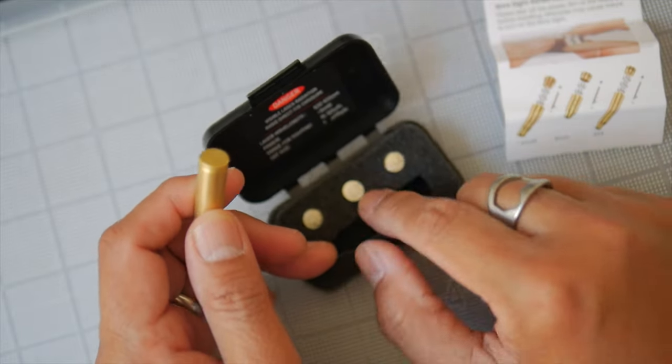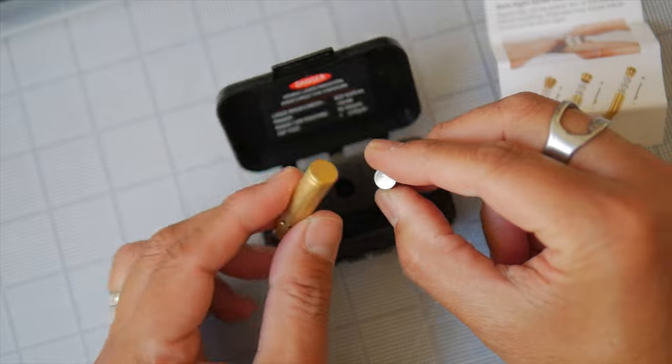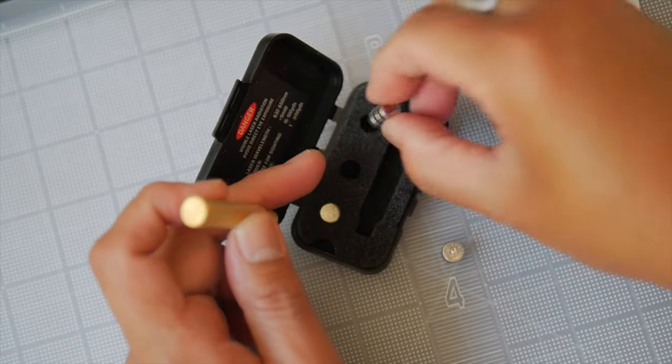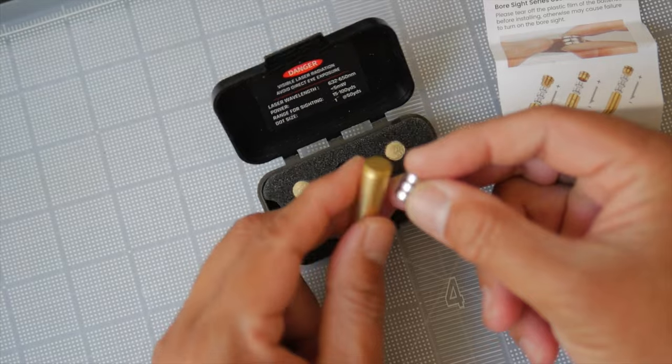It comes with the button batteries — these are LR41 button batteries — and it comes with three sets of three, so that's good. It's useful because you'll definitely run through these. These are fine.